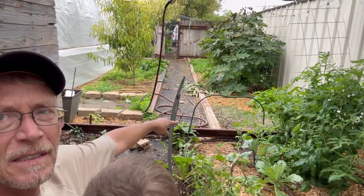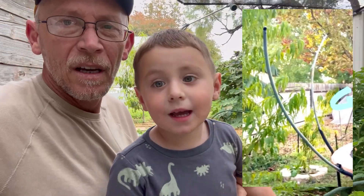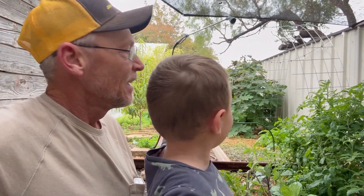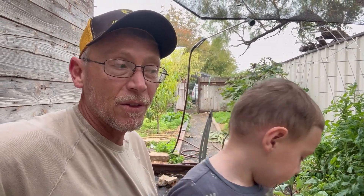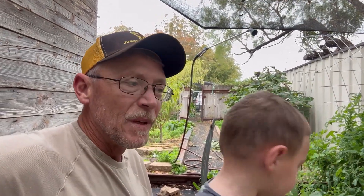Behind him here, these little uprights sticking in the ground — those are pieces of his old trampoline that him and his cousins tore up. We put them in the ground so we could lay the frost cloth over our little garden area.